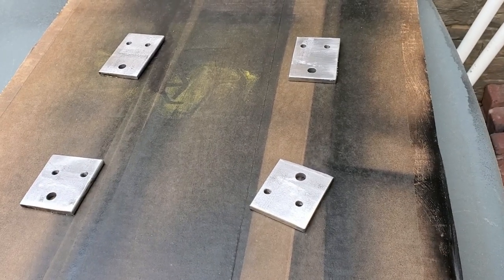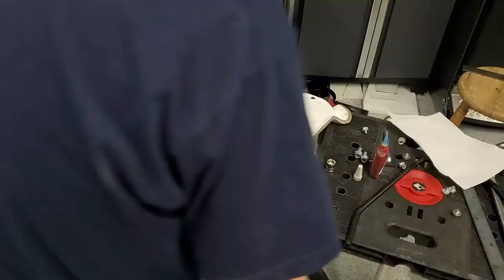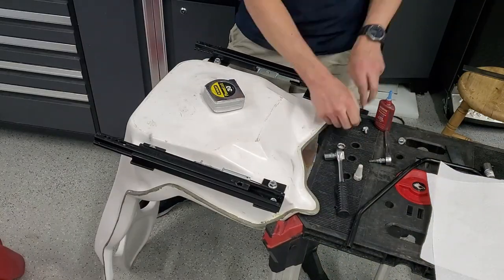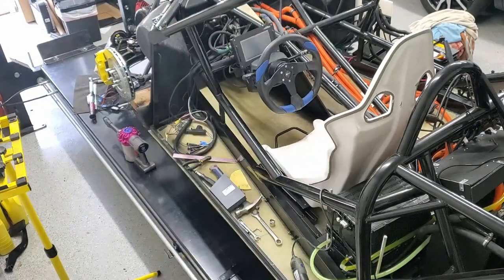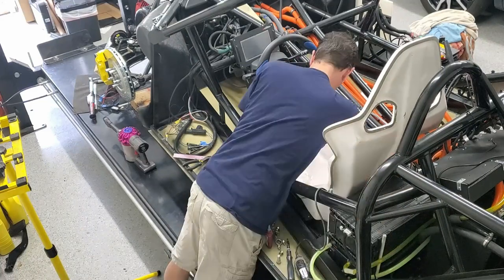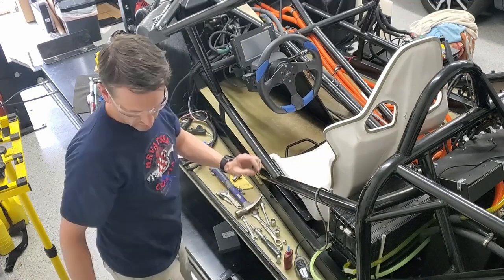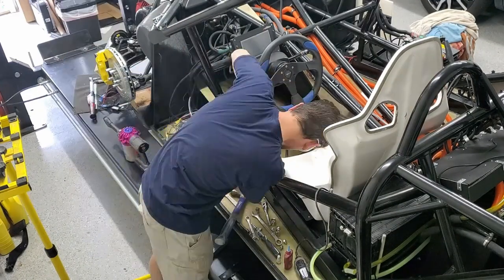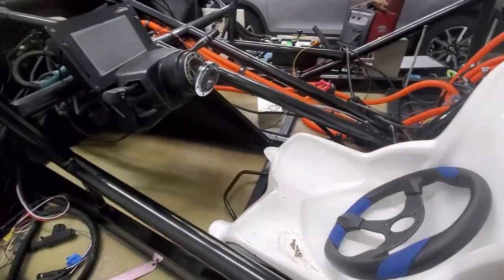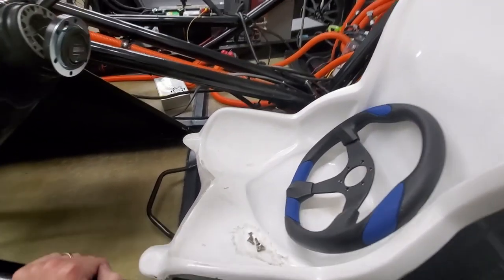Prepping the brackets I made for paint. We got the seat in — it's mounted. This bar right there, you pull it up and you can slide forward and back. I think that's got it.